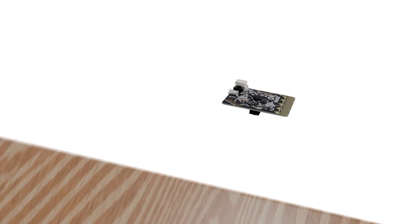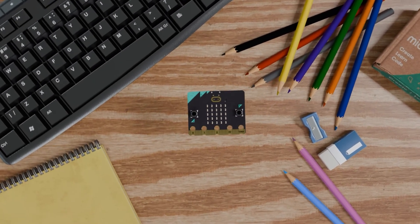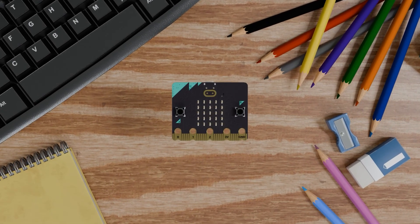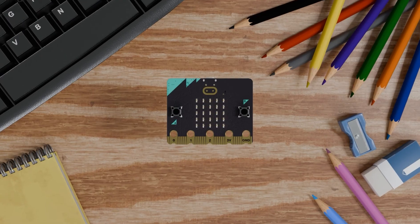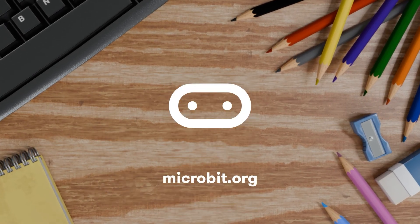The microbit is a powerful device with endless opportunities. The combination of features enables countless coding and data gathering applications, as well as AI projects. Bring your ideas to life and brighten your future.